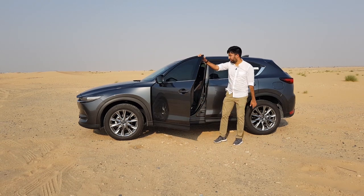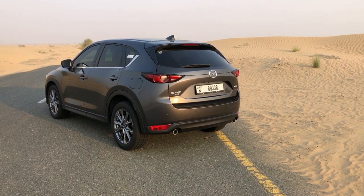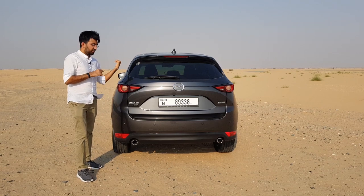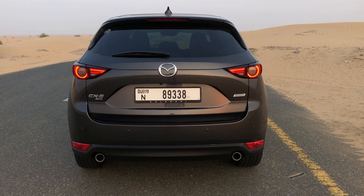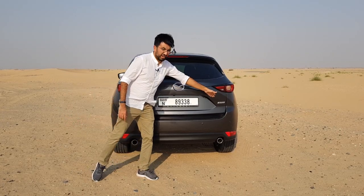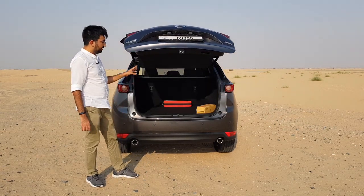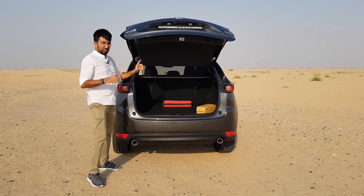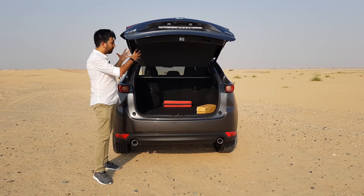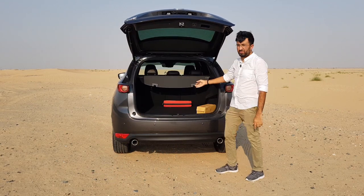At the back, the taillights are up high but that long body actually converts into rear seat space, which I'll explain in the interior walkthrough. You get LED tail light clusters with Mazda's signature design, the CX-5 all-wheel drive badging, and the SkyActiv badging on the other side. In terms of boot space, you get 506 liters without dropping the seats. There's also a boot separator that's integrated with the tailgate itself — a pretty cool feature so it's never in your way.